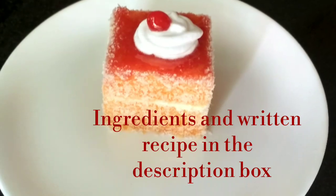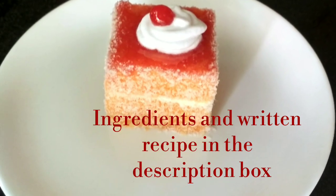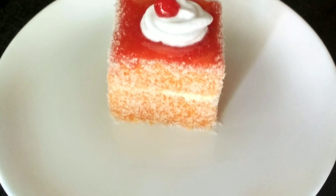Hey everyone, this is me, Queen of Kitchen, once again with a new recipe in the same old kitchen. Today's dish of the day — and this recipe will be found in the description box.